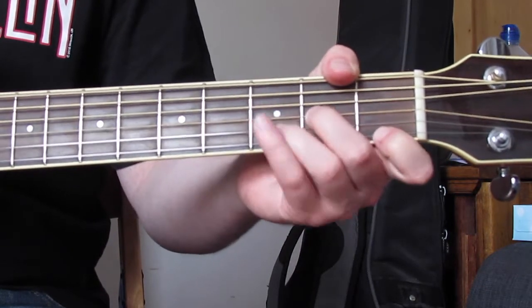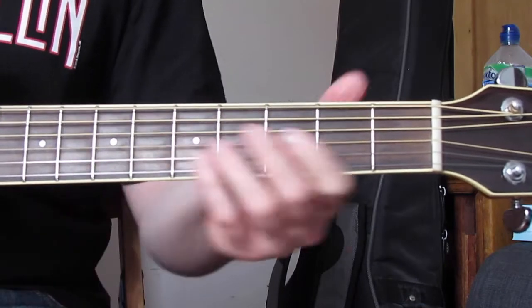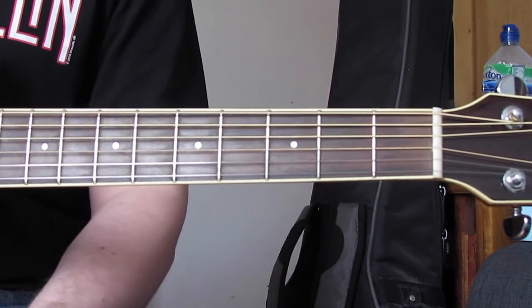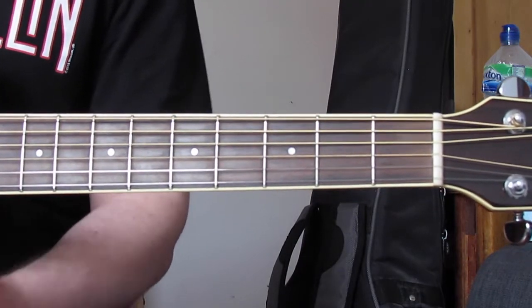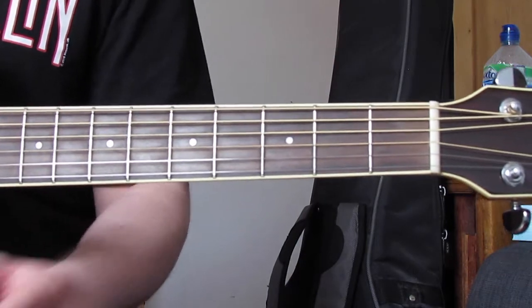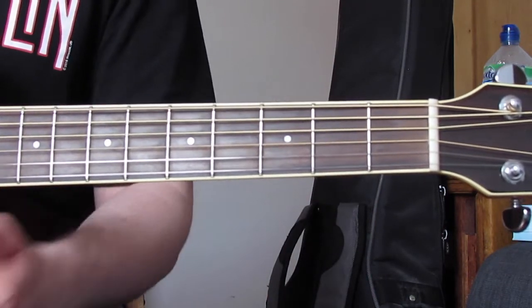They effectively do that five times, then ritard at the end — slowing down gradually, a really big slowdown, and then a big final A minor chord. The D minor chord there is one I often don't teach until this song, so it's a really great one — I get to introduce D minor with a nice simple chord sequence at the end of the song. We'll have a quick clip of the right hand doing that rhythm, and then I'll wrap up.